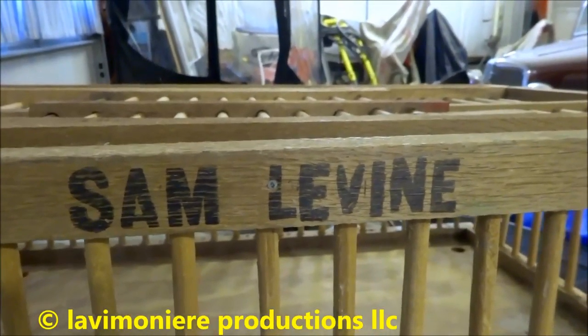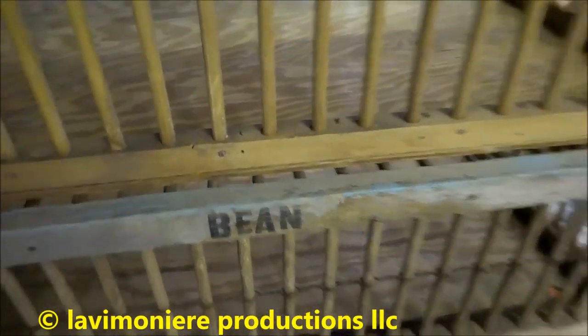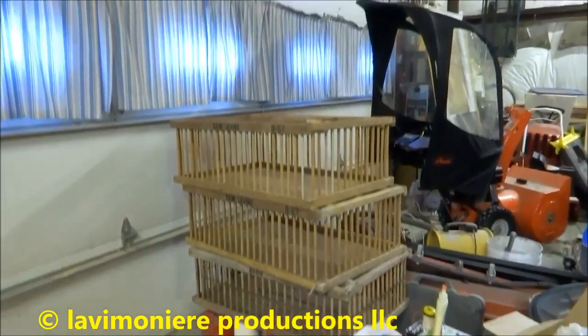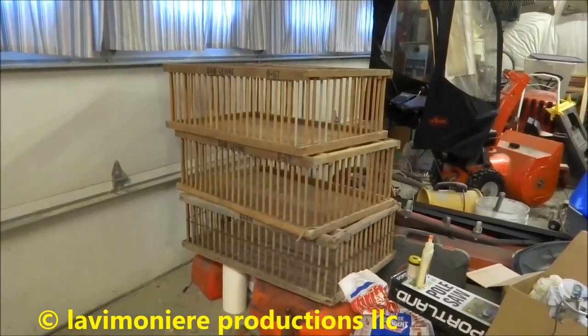This guy was named Sam Levine and this other guy was Bean. Like I said, I got four of them now, so if I ever gotta move the chickens I'll throw them right in there.